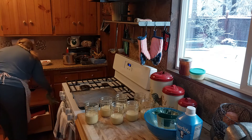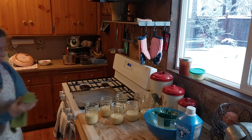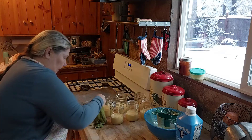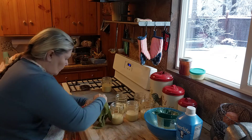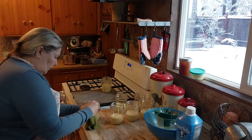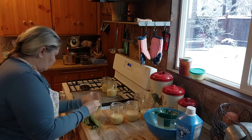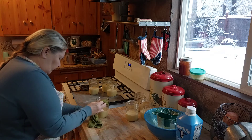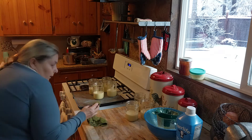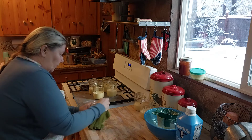You want to get out a clean cloth and wipe off the rim. You don't want to have any of that batter on the rim. And then just set them on your tray. Make sure you clean them really good, guys, because if there's any batter on the rim, this won't work.